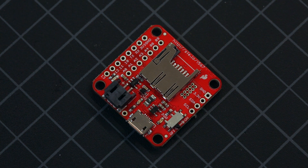This tiny, reprogrammable, multi-purpose Inertial Measurement Unit, or IMU, is the new SparkFun 9DOF Razor IMU M0 board.